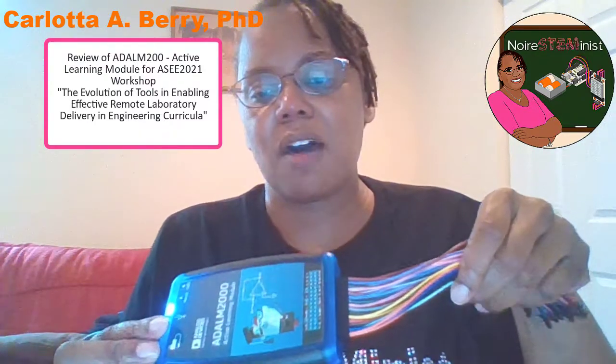Hi, I'm getting ready for the American Society of Engineering Education Conference this week and my first task is to get ready for my workshop tomorrow: The Evolution of Tools and Enabling Effective Remote Laboratory Delivery and Engineering Curricula. I'm supposed to be simulating being a student so I wanted to make a reaction video. Thank you Analog Devices for shipping me my ADALM 2000 Active Learning Module — you sometimes also call it MK2. Not sure what the difference is between those, so maybe that's something I'll find out tomorrow.